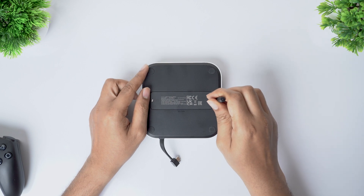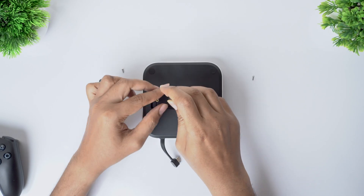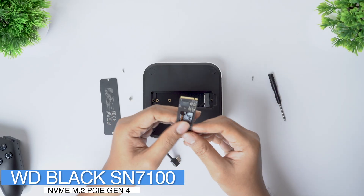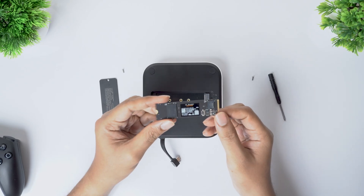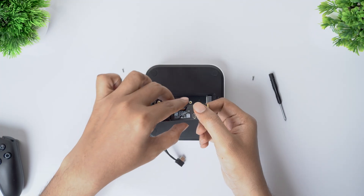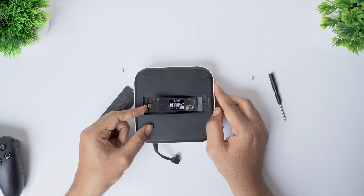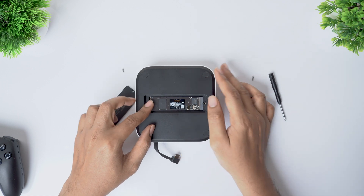Now let's open it up and install the NVMe SSD. I'm using a WD Black SN7100 2TB NVMe here — I'll be posting a separate video on why I chose this SSD with detailed speed tests and real-world editing tests, so stay subscribed for that. To install the SSD, line up the NVMe with the M.2 slot and insert it at a slight angle. Push it in until it seats properly — you'll usually feel a gentle click when it's fully in. Once seated, press the SSD down flat and secure it with the retention screw at the end.